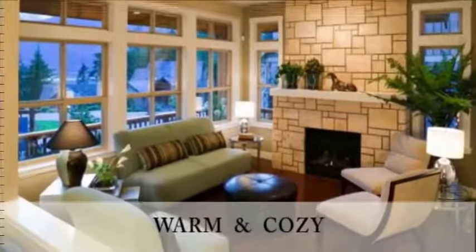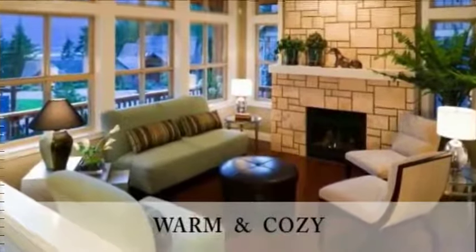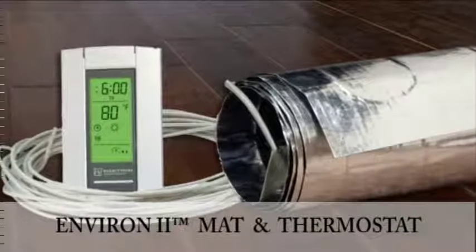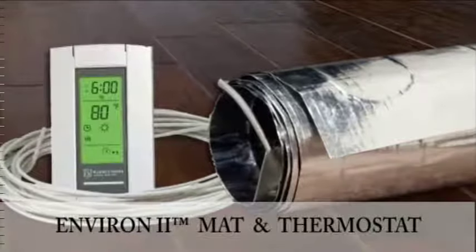An Environ two floor heating system transforms any room in your home into a warm and cozy living space. The Environ two floor heating mat is ultra-thin, measuring only 1/16th inch thick, and installs under flooring without impacting the height of the floor.